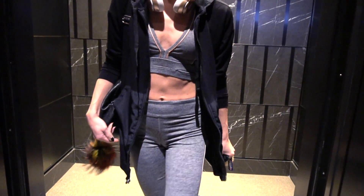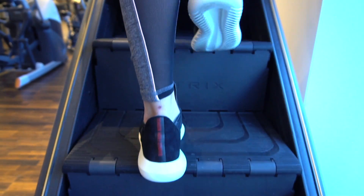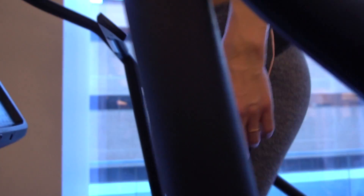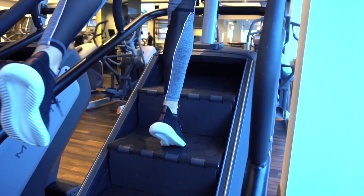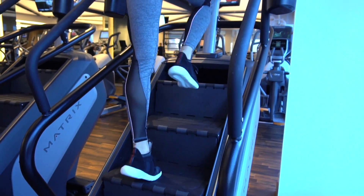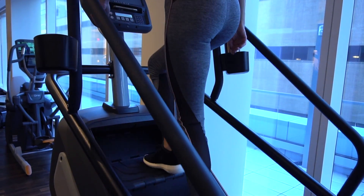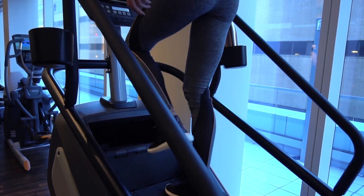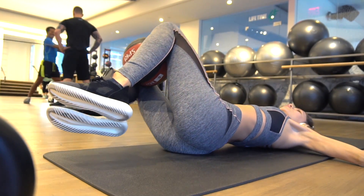For my morning gym routine, I like to start out with 30 minutes of cardio on the stair master. I do a five to seven minute warm-up, then five minute intervals of skipping a step at a slower pace and then hitting every step at a faster pace. As you'll see in the first clip, this is me skipping a step at the slower pace, and then hitting every step — I do this for 30 minutes with five minute intervals.